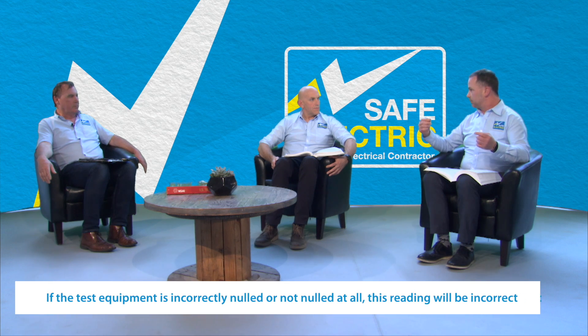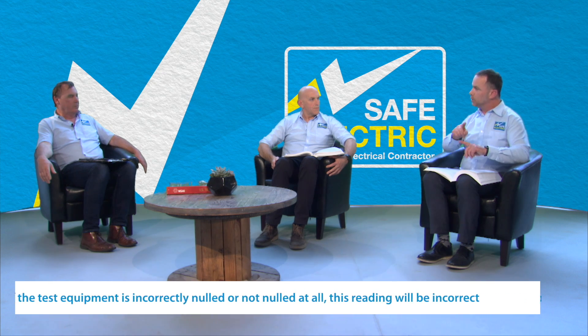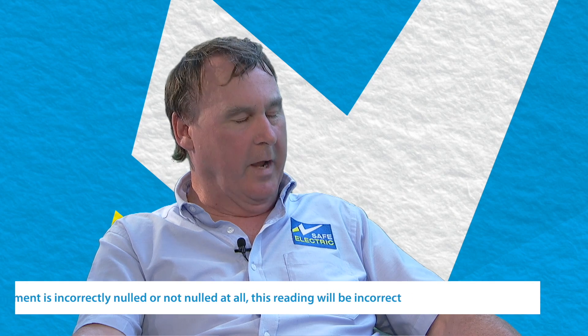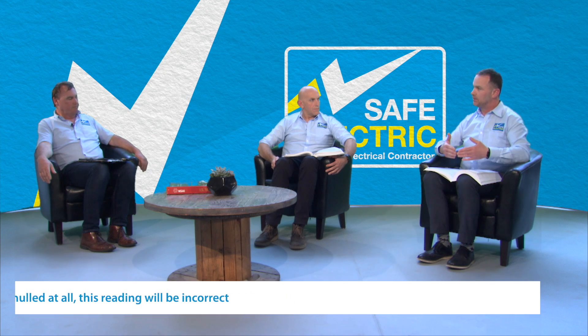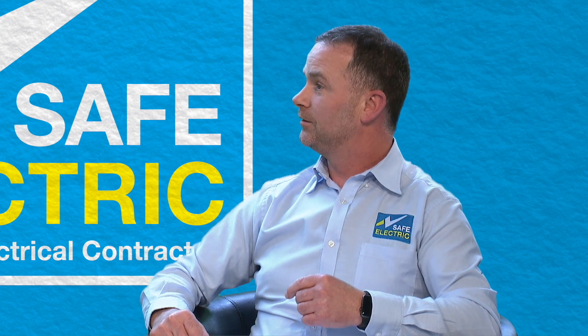There's a perception out there that when people see the null symbol on the meter, they believe the meter is nulled. But they may have nulled it with a different set of leads, which could have a different resistance. So it's very important that for each set of leads, you know the resistance. When you plug them into your meter — your megger or whatever — you know the resistance of those leads. You create the short across the live and earth pins of a plug and you know that resistance. For my own meter, that resistance is 0.09. I press null and from that point onwards I'm calculating the resistance of that cable.